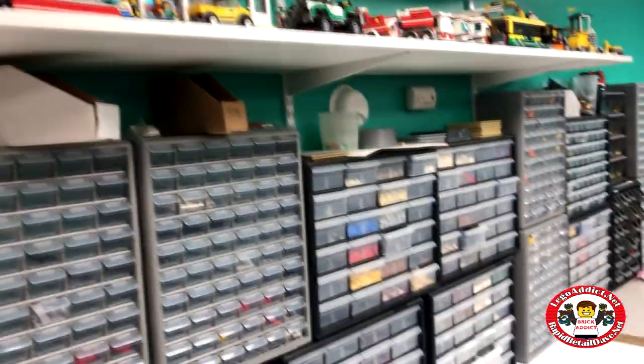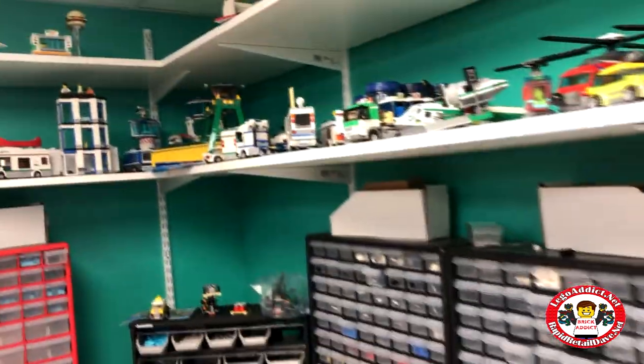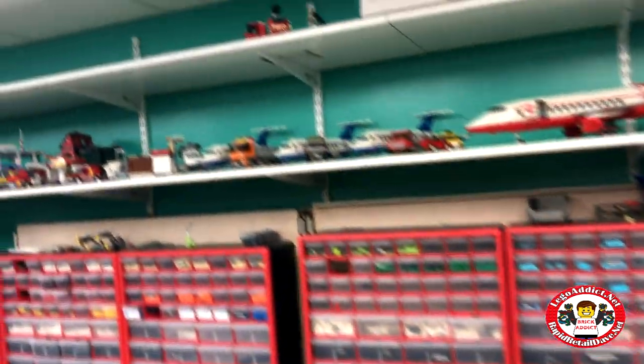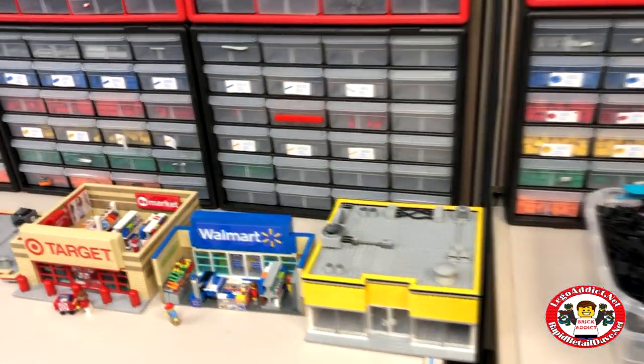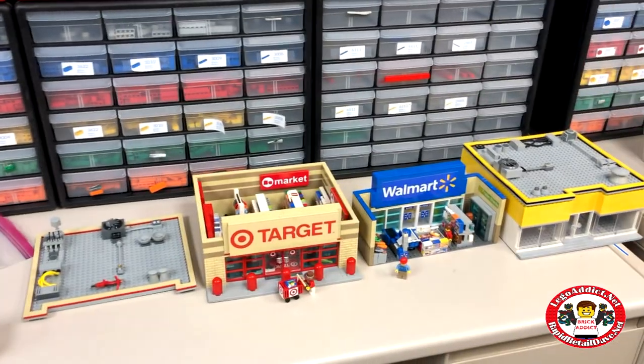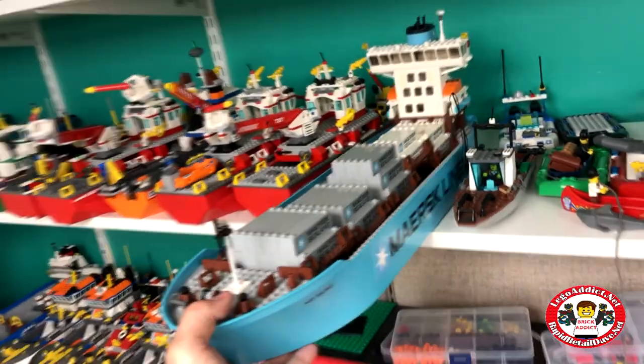I'm trying to find the Maersk ship, the custom ship, because I'm going to do a video on it. I can't seem to find it in the mess of all this other stuff. Let me get a store — there's Walmart, Target, they're busy as always. There's the airport... oh, there's the Maersk ship, there we go.